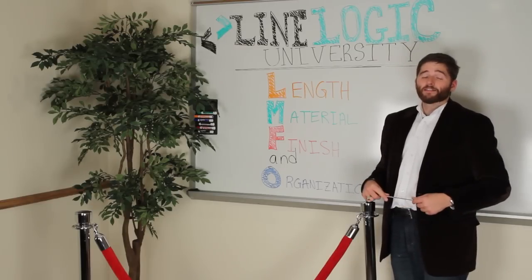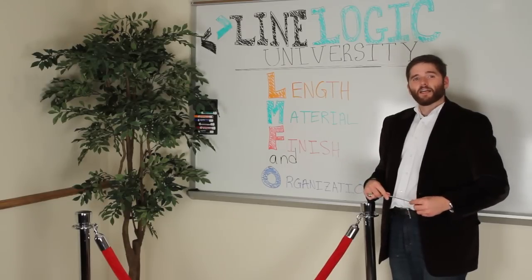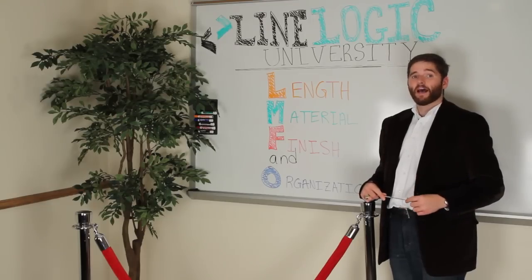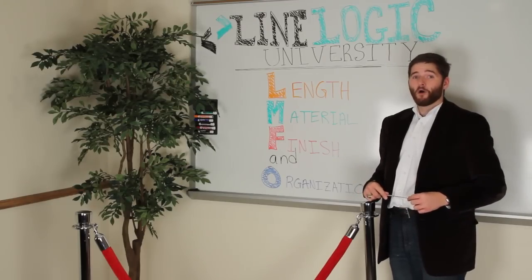Well, that's all the time we have for today. Your homework is to visit linelogic.com and send us a picture of your rope setups along with a brief description of how you're using them and how they've benefited your facility. If you get stuck on anything, give me a call — I'm always available for extracurricular consultation.